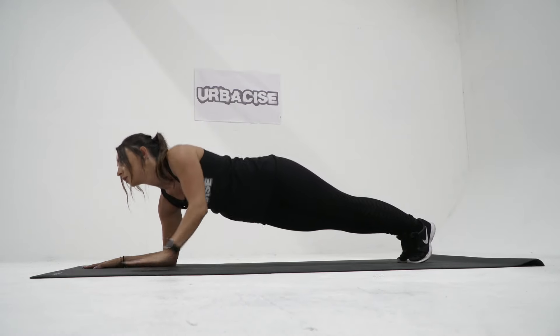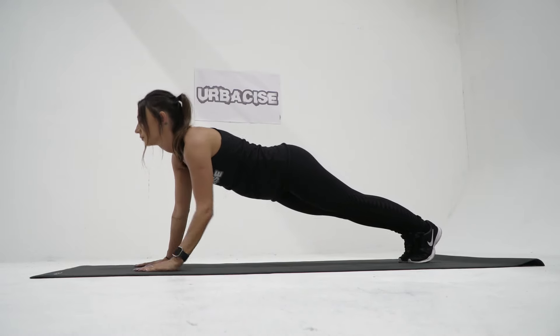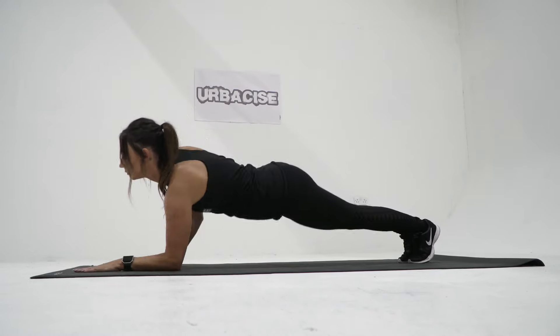Lower yourself back down slowly and with control, starting with your leading arm. This returns you to the plank position. Continue for the desired number of repetitions, alternating the leading arm to avoid muscle imbalances.